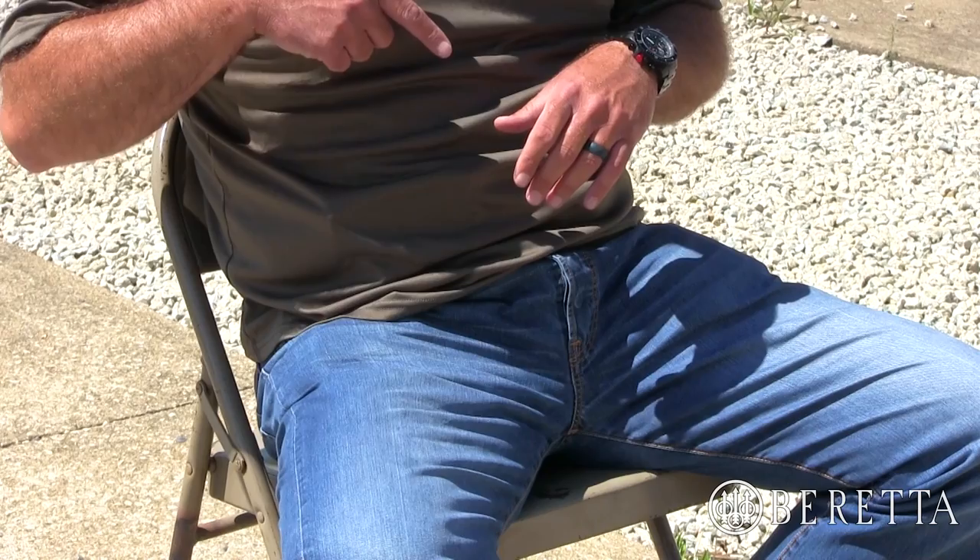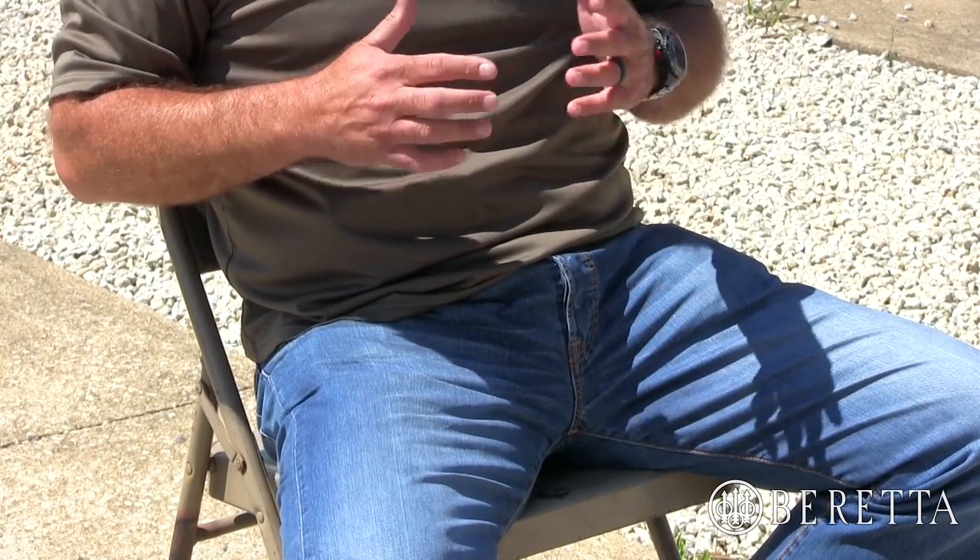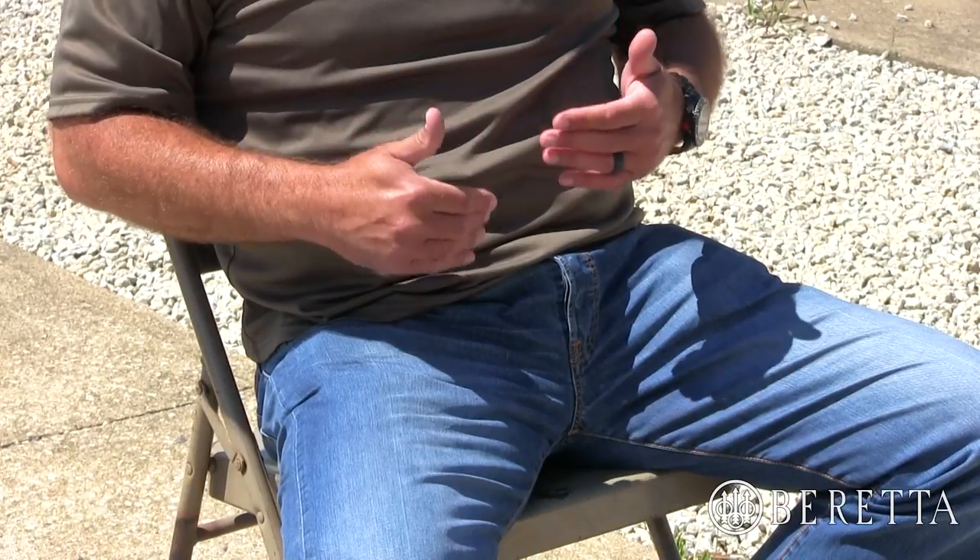Some general principles apply for drawing from unusual positions for all of them. First and foremost, we practice it on the range so we can practice not sweeping ourselves or creating safety problems when we draw. It would be very easy for me when I draw from this position to follow my leg, pointing the muzzle at myself — I want to avoid that. Right now the gun is pointed at me by virtue of it being in the holster pointed at my hips. However, as soon as I draw I want to minimize that exposure.